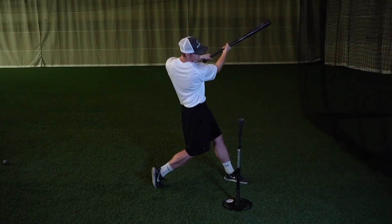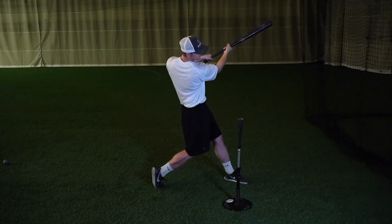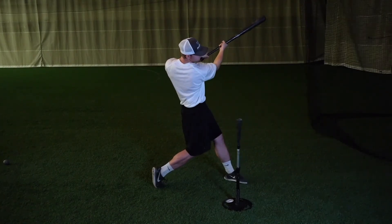You can also integrate the high tee drill along with the split grip drill to really challenge yourself to get on plane with the pitch and have an efficient bat path.